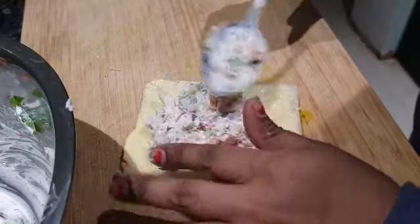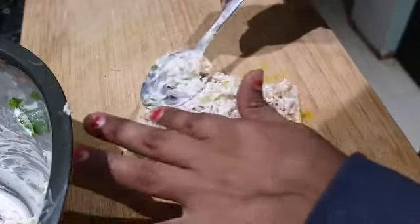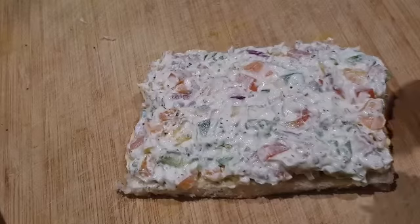All we have to do is spread it on our bread — put a generous amount of it, right to the sides as well. I've done the filling properly.